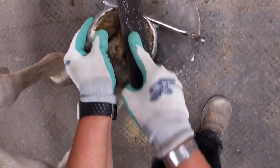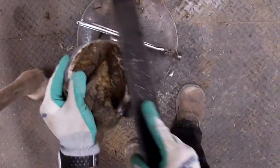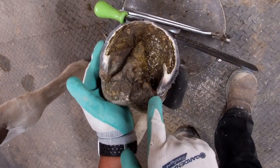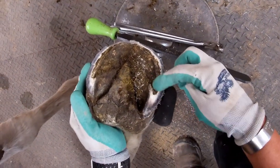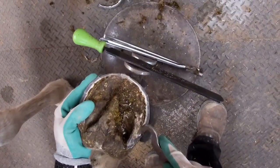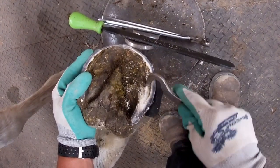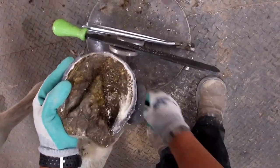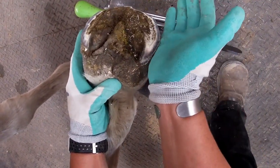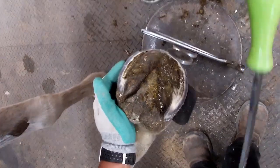I'm just going to bring this heel back until one of two things happens. Either A, I get to my line, which I've done — that's right where I wanted my heel. Or B, I get down into the sole here right in this switchback area and I start thinning the sole — I don't want to do that. I'm still well above that sole; there's a lot of chalky exfoliating stuff in here. So I'm content with this heel placement. I like the angle of it — it's in line with that collateral groove depth. Overall, that's a good heel placement for this horse.